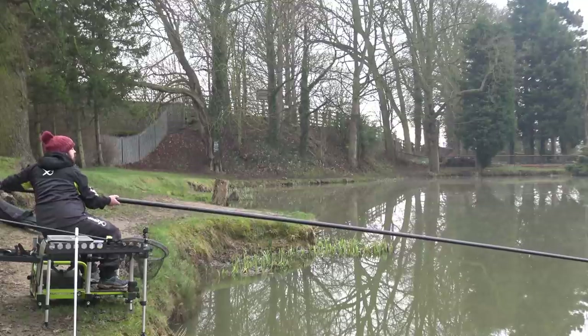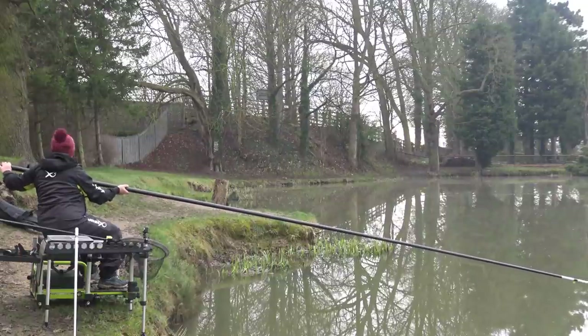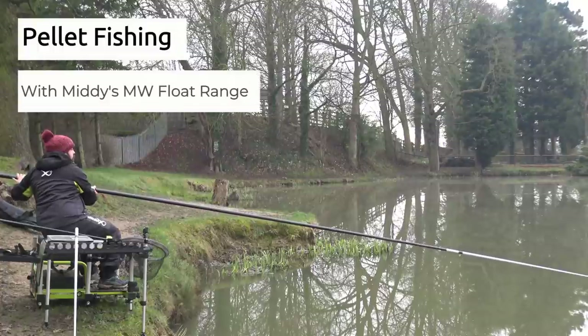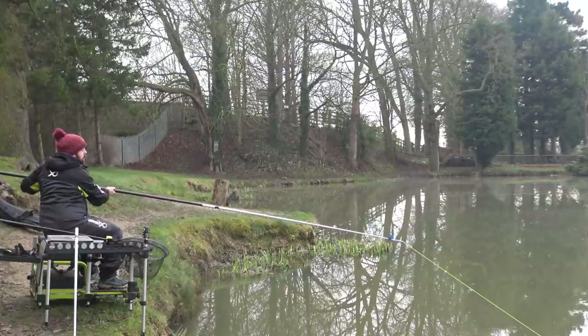Hi guys and welcome to Anglicview. Today you join me on Aqua Fisheries and we are on the top pond, fishing today with a pellet approach. Just looking for the first fish of the day — not quite sure what it is yet.